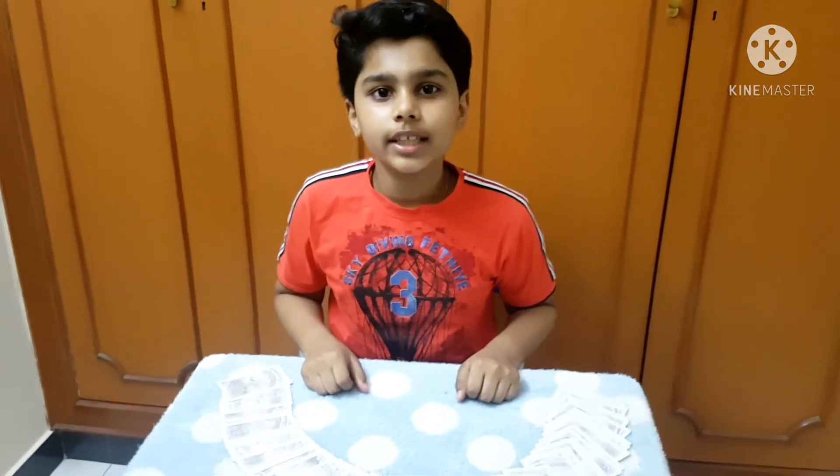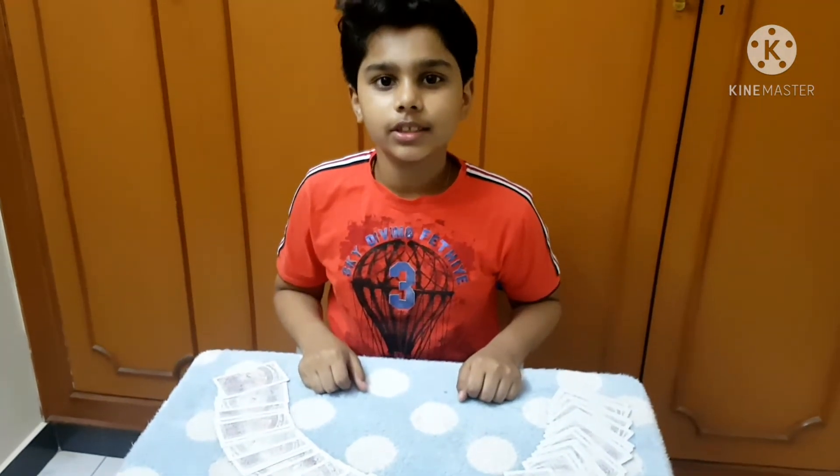Hello guys and welcome to my channel. Today I am going to be showing you the trick that fools everybody. So let's get started.